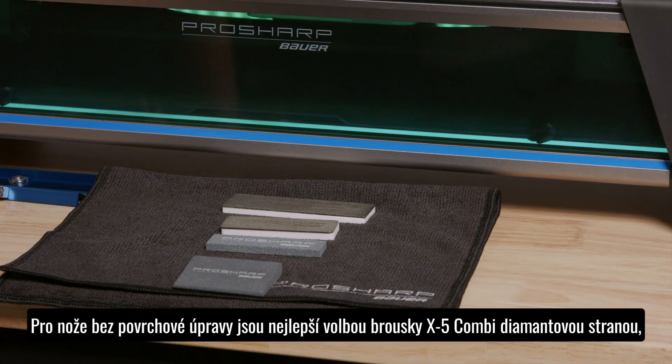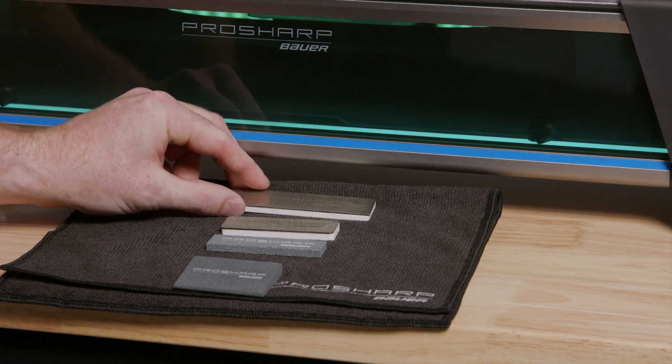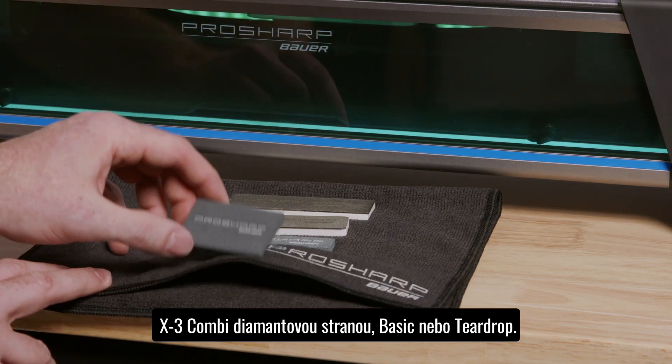For non-coated steel, we recommend the X5 Combi Diamond Hone Side, X3 Combi Hone Diamond Hone Side, Basic Stone, or Teardrop Hone.